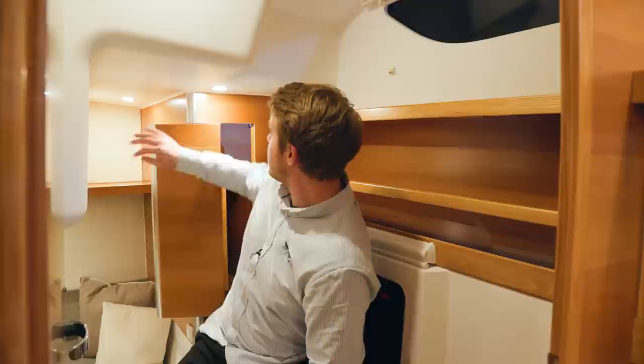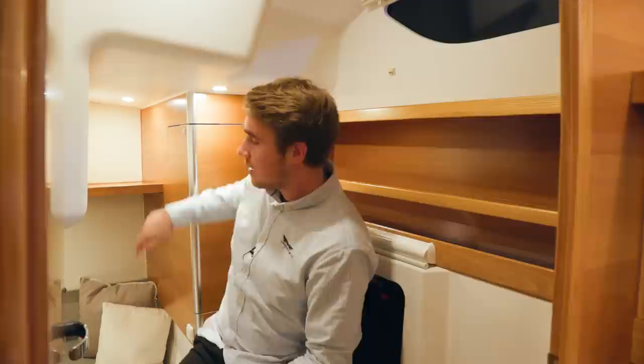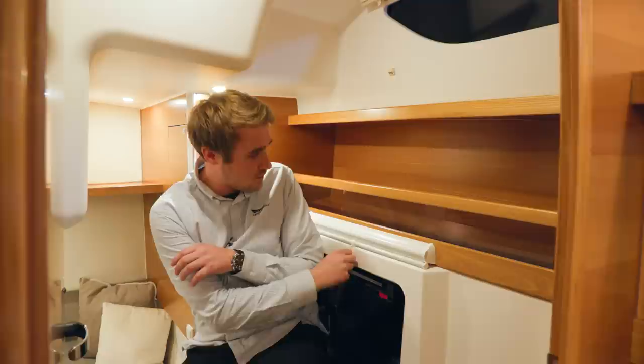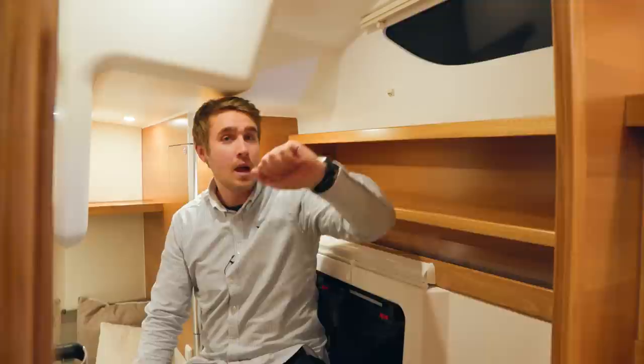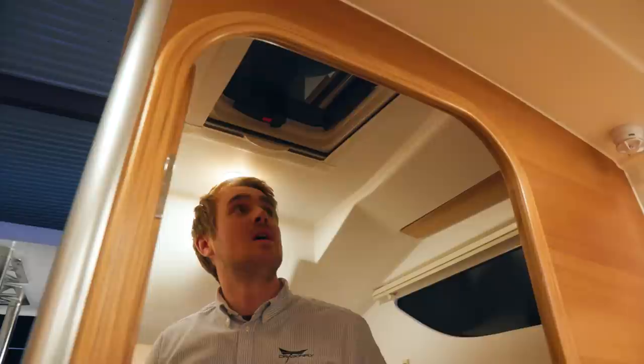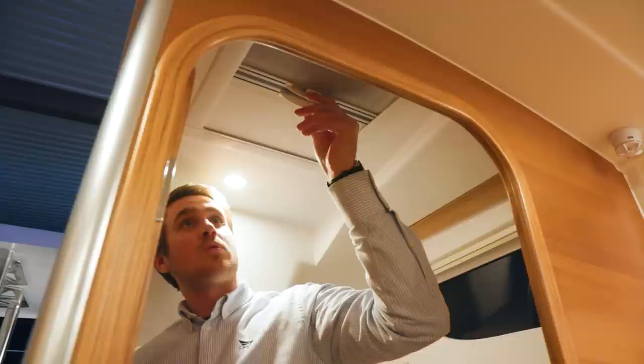Here I am in the entrance of the aft cabin in the Dragonfly 40. As you can see, I am sitting here on a great seat with nice comfort. In the entrance we have different storage options — a cabinet behind me and some storage on the side. Right next to me you can see the previously explained mandatory escape hatch, which also has a roller blind for privacy. Above it we have a side window with curtains. All the way at the top here we also have a hatch to bring in more light and give ability to ventilate the aft cabin, with a mosquito net and a roller blind for privacy.